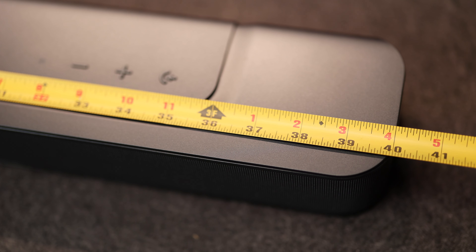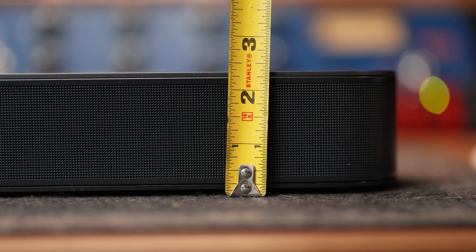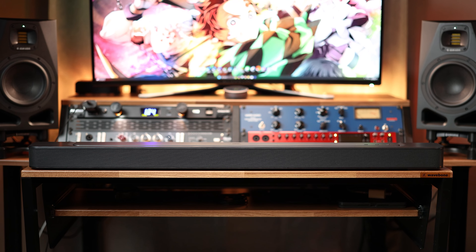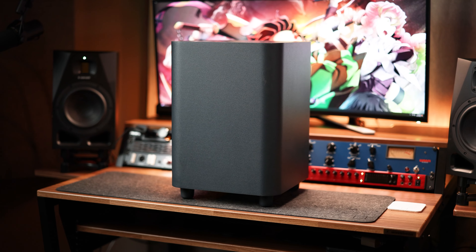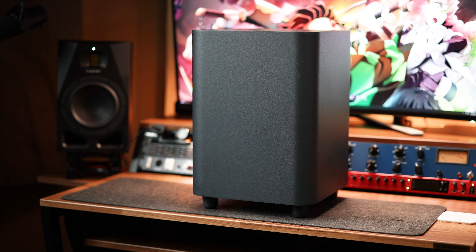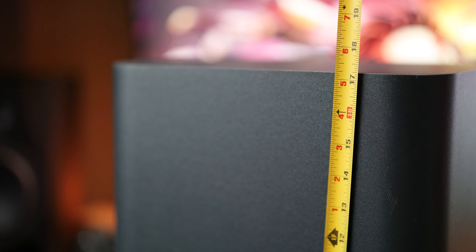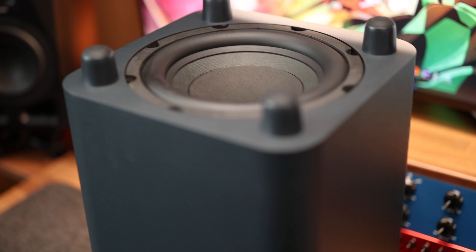The bar measures in at 40 inches wide, about 4 inches of depth, sits about 2.2 inches high, and weighs in just over 6 pounds. One of the biggest changes coming from the Bose 600 is the included 10-inch sub, which is a monster of a sub for a soundbar, measuring 12 inches width by 12 inches depth with a height just over 17 inches, and weighing in at 22 pounds.